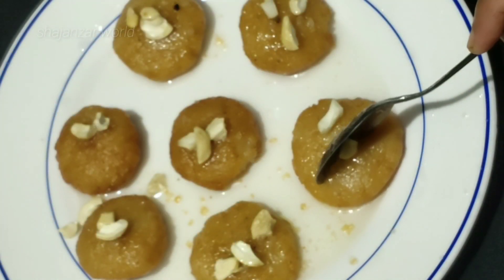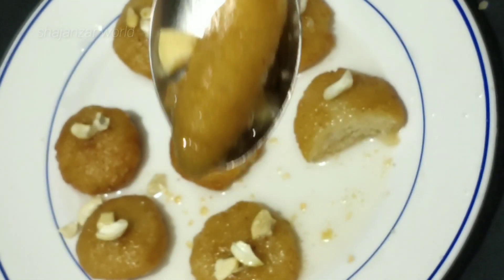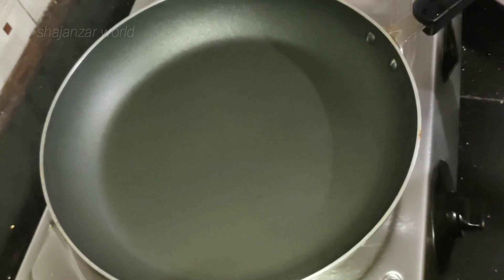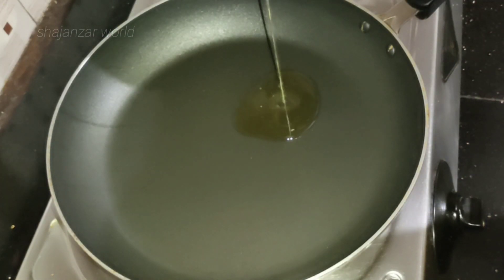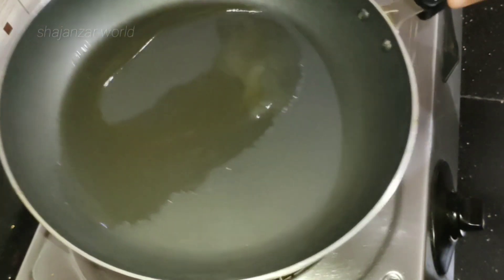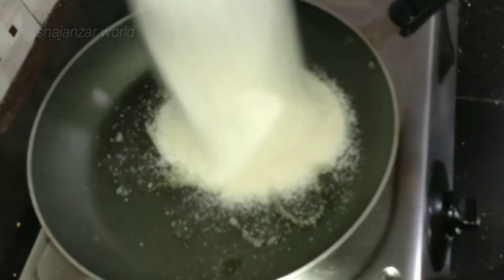I'm going to add some ingredients to the recipe. I'm going to show you a new pan. If you want to subscribe to my channel, don't forget to subscribe. I'm going to add 2 cups of the Ravayana.